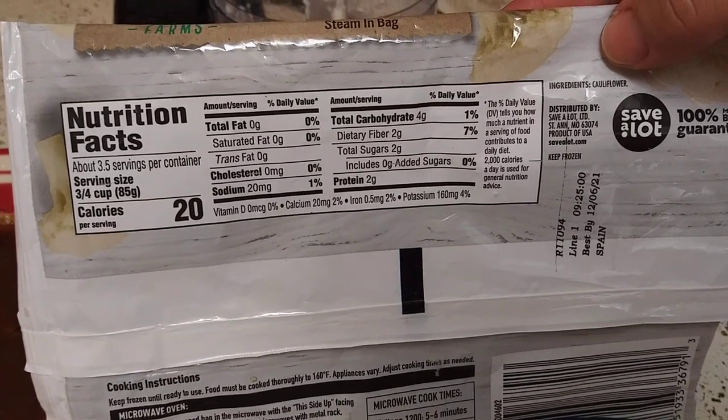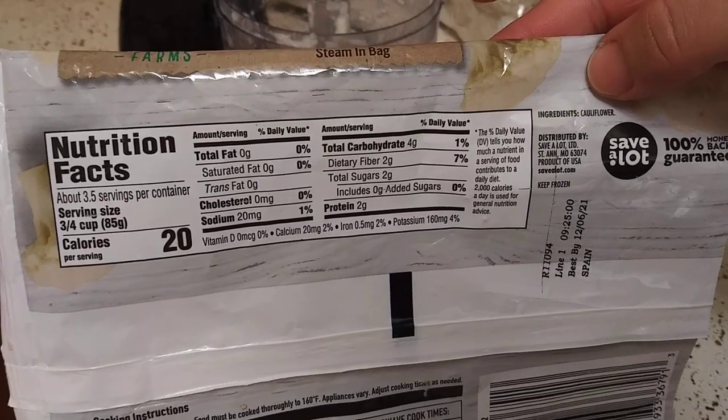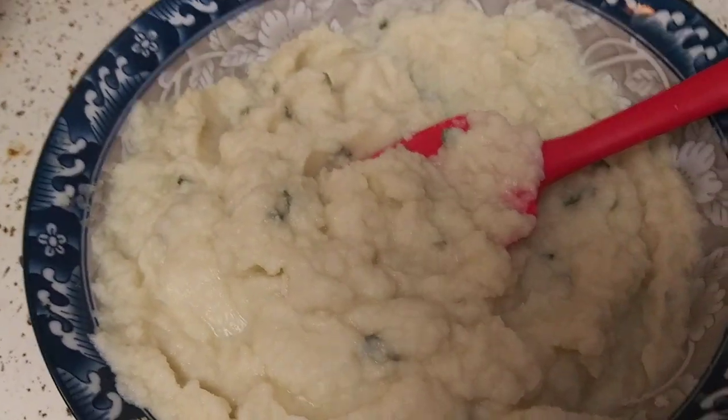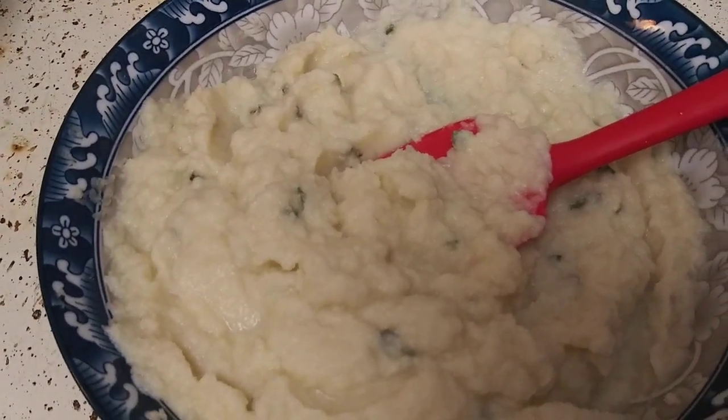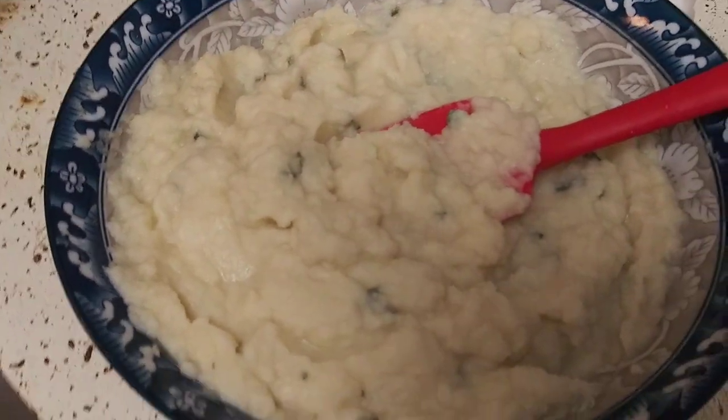4 grams of carbohydrates minus the fiber — 2 grams per serving, and a serving is a third cup. Keep in mind, I added milk, butter, and sour cream, so there's a bit more. But it's still a lot healthier and a lot better than mashed potatoes.